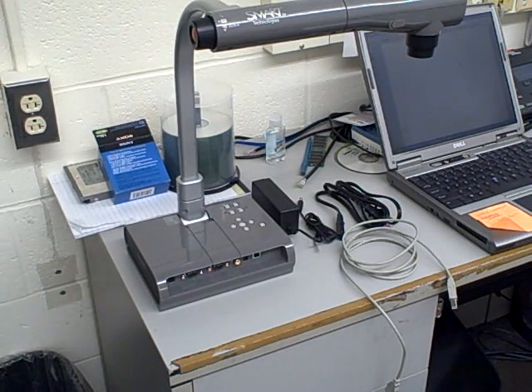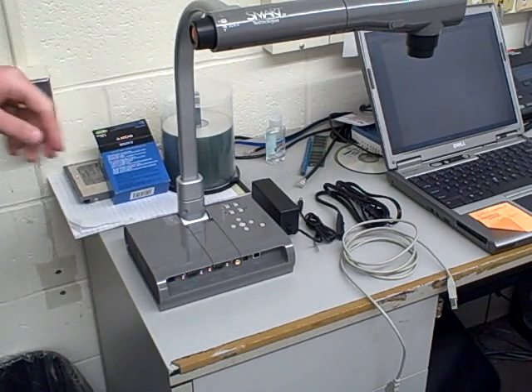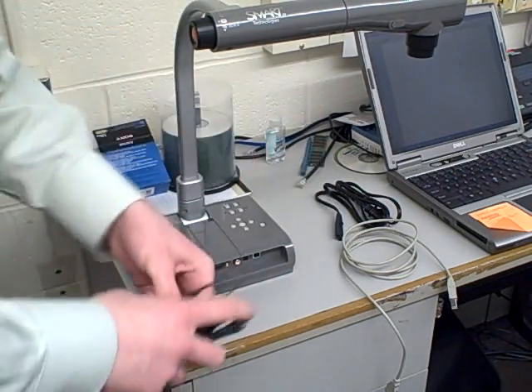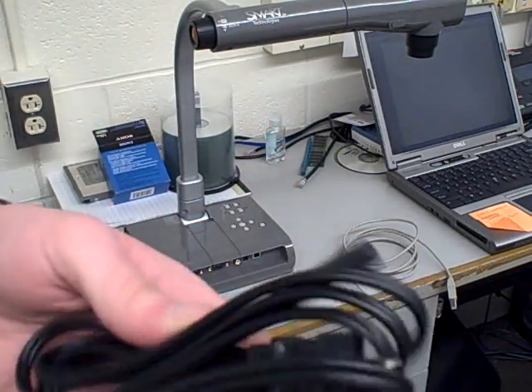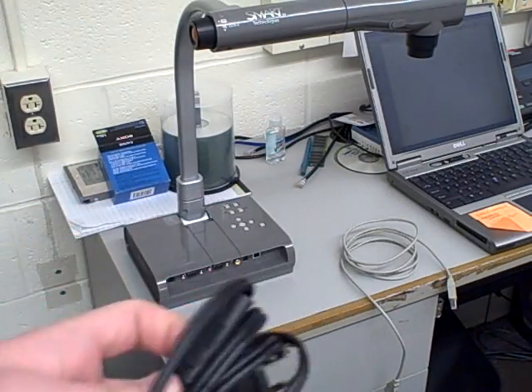Hello and welcome to this smart document camera demonstration. The first thing you have to do to set up your document camera is take the two power cords that come in the box. One is an adapter box and the other is an AC cord.